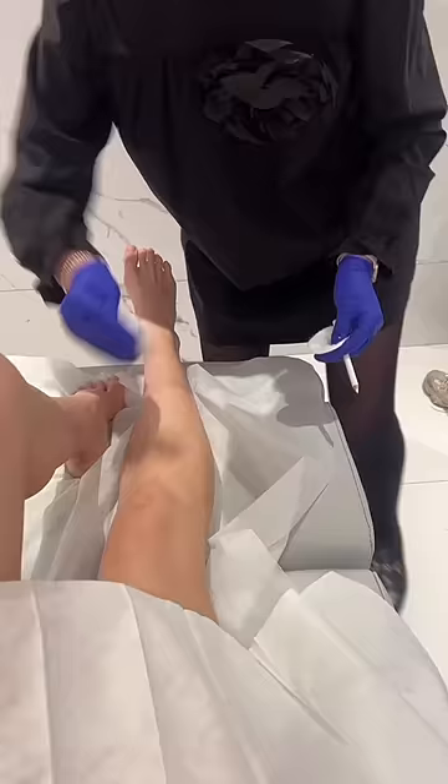I decided to basically do my entire body — legs, underarms, bikini zone. Get it all off. They give you disposable sheets and underwear to help cover your body, and they also give you a refreshing wipe and a squeezy ball. I was really nervous, so I held on to the squeezy ball for dear life.